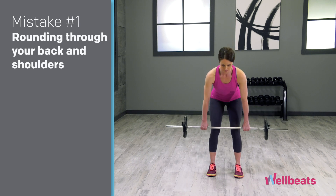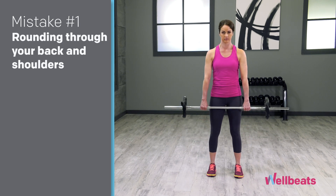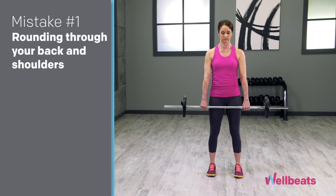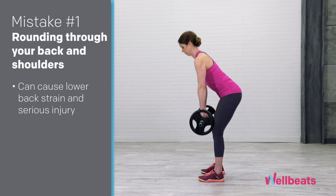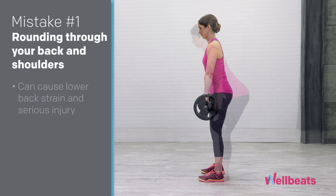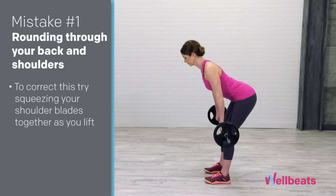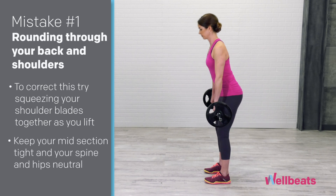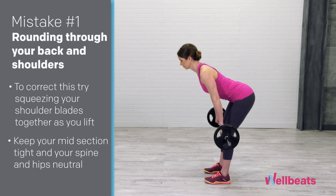Mistake number one: rounding through your back and shoulders. It's very important to avoid rounding your back as you lift up, as this can cause lower back strain and in some cases serious injury. To correct this, try squeezing your shoulder blades together as you lift, keeping your midsection nice and tight and spine and hips neutral.